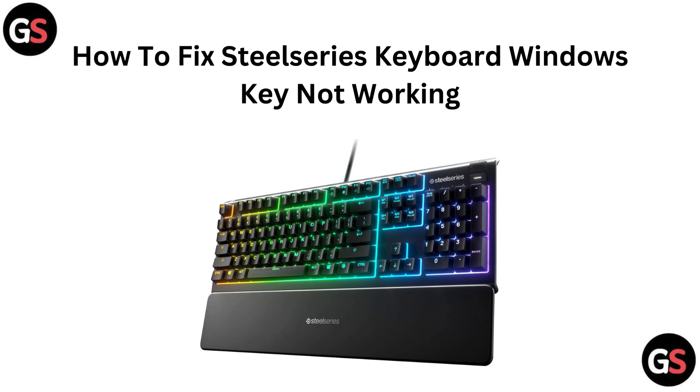Hi everyone, welcome back to the channel. In today's video, we are going to help you fix the problem of your SteelSeries Keyboard's Windows Key not working. We will walk you through some quick and easy troubleshooting steps to get it back in action. Let's jump right in.